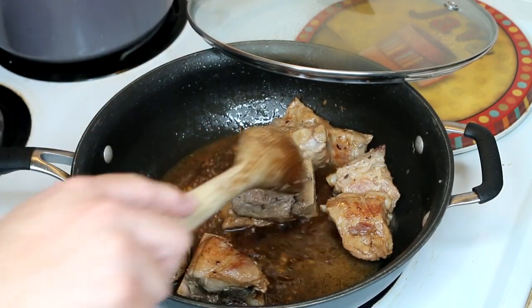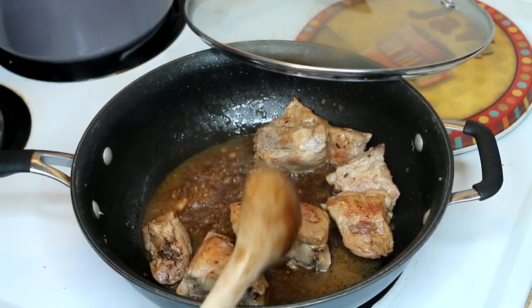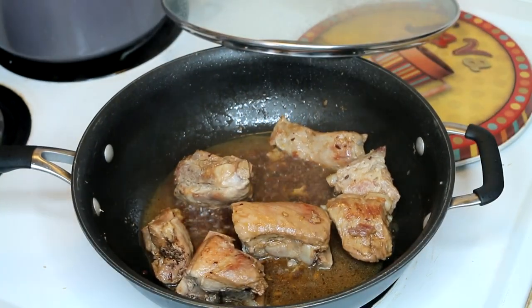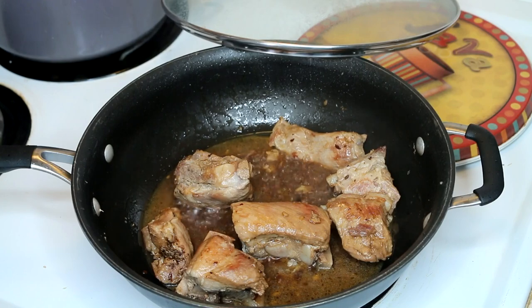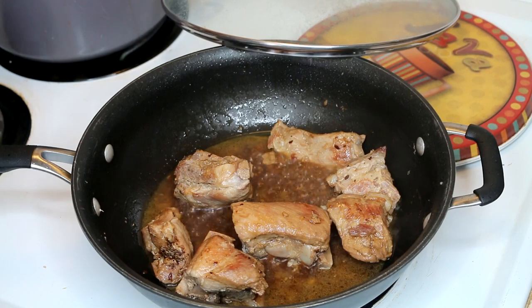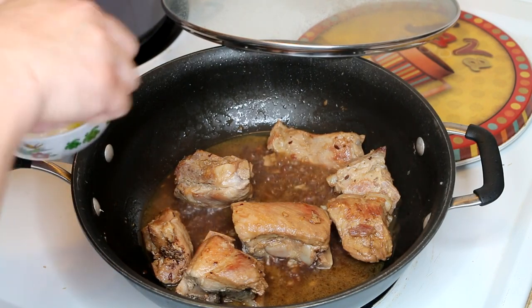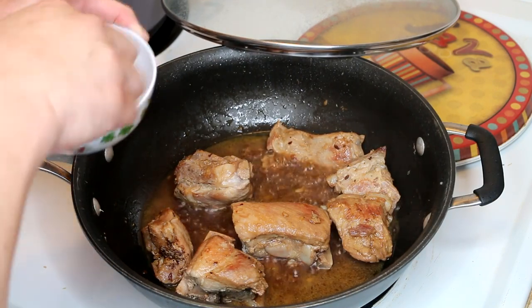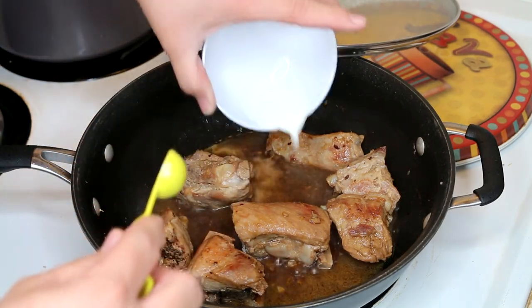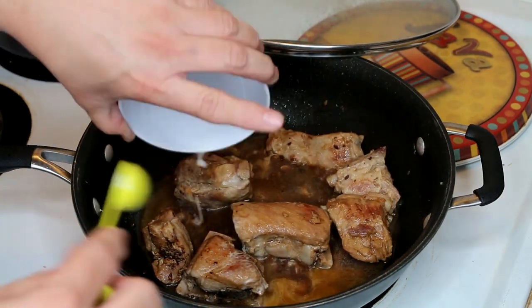If you wish to thicken the sauce, use two teaspoons of cornstarch to four teaspoons of water. Then just go ahead and let the sauce thicken up in there.